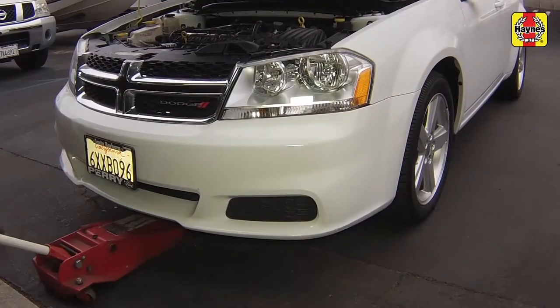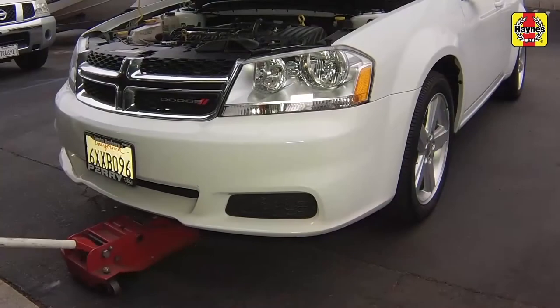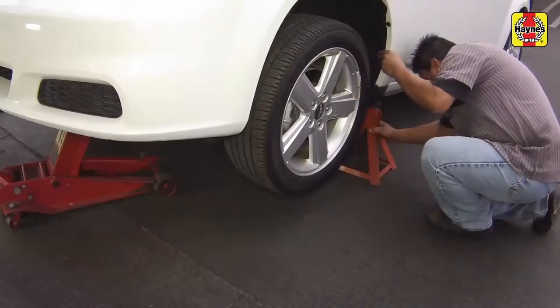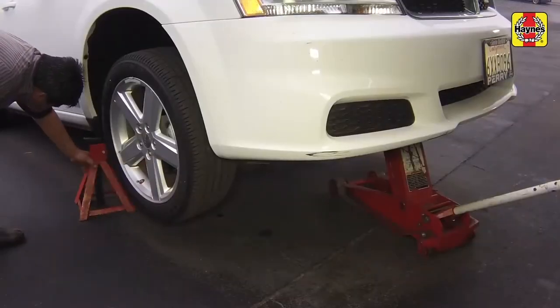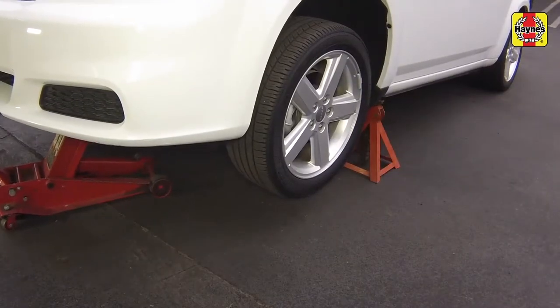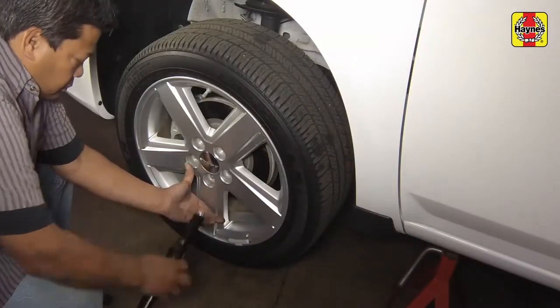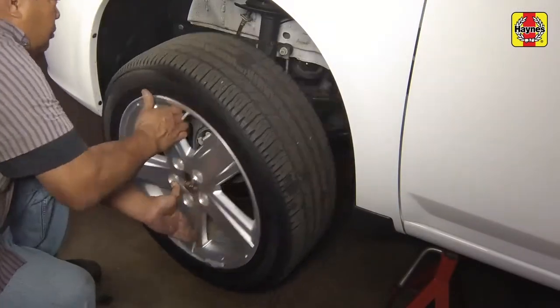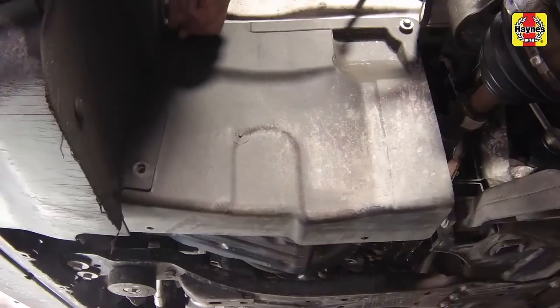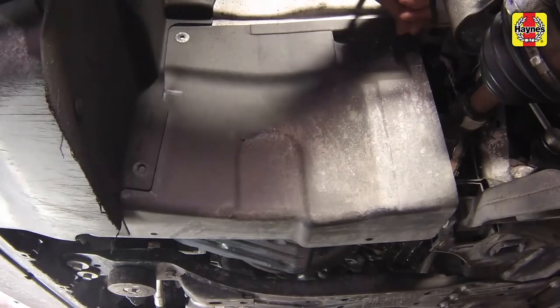Raise the front of the vehicle and support it securely on jack stands. Then remove the wheel and lug nuts of the drive axle being serviced. Remove the inner fender well splash shield preventing access to the drive axle being serviced.